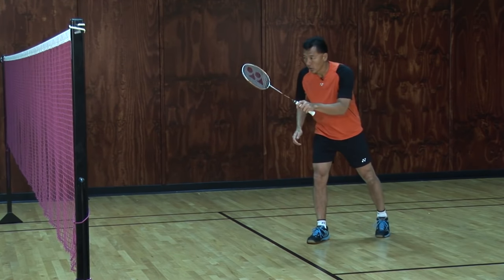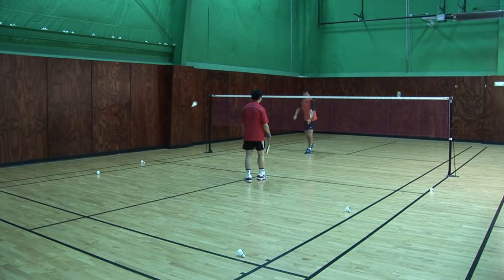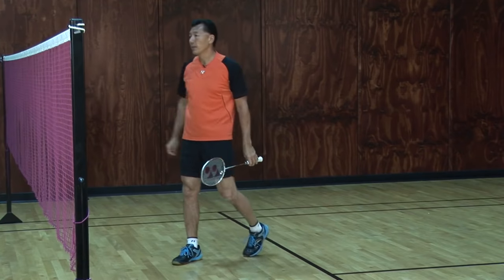The eighth shot I can do on the return is straight to the opponent — right to their body. And that's the eighth.